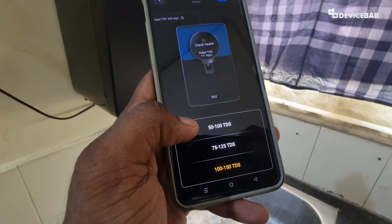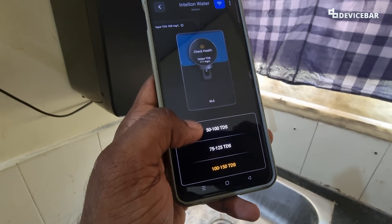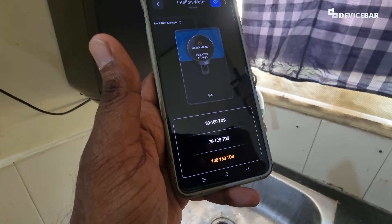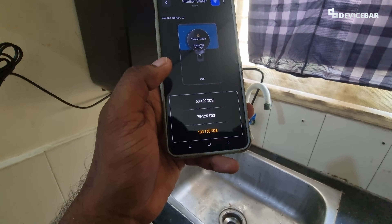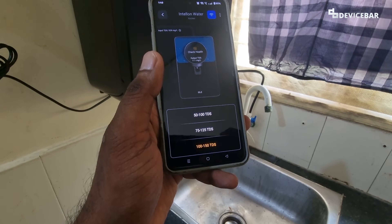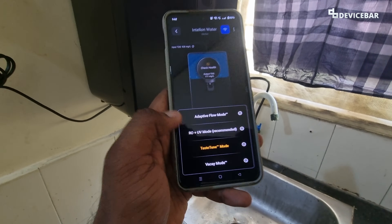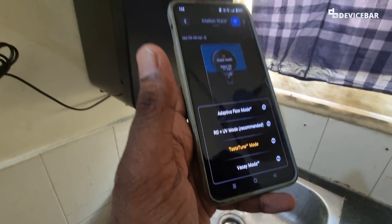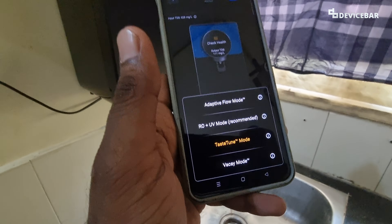If we select 50 to 100 TDS, then the values could be anywhere between 50 and 100 — like randomly it could be 64 or 88. Overall, the values are between 50 to 150, which is within the good drinking water TDS value range. However, if we don't enable the Taste Tune feature and we are using the Auro Plus UV mode, then the drinking water TDS might go below 50 or above 150.